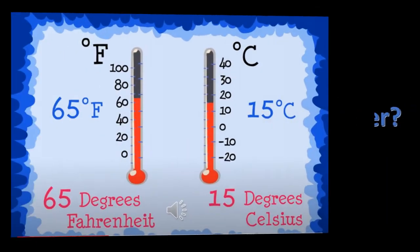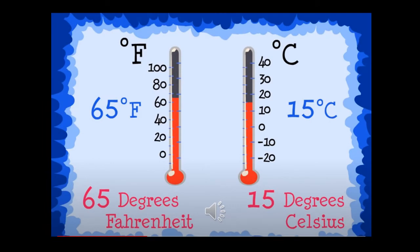How do you use a thermometer? Here are two thermometers. On the left side, you can see this thermometer shows degrees Fahrenheit. The red mark is at 65 degrees Fahrenheit, and we say it 65 degrees Fahrenheit. On the right side, you will see a thermometer showing degrees Celsius. If you look at the red mark there, it's above the 10, so the temperature on this thermometer is 15 degrees Celsius.